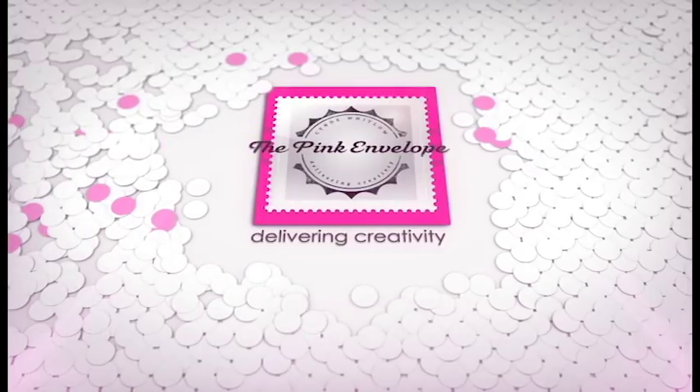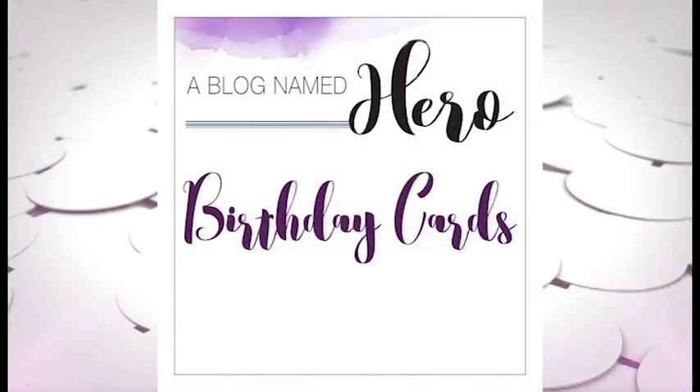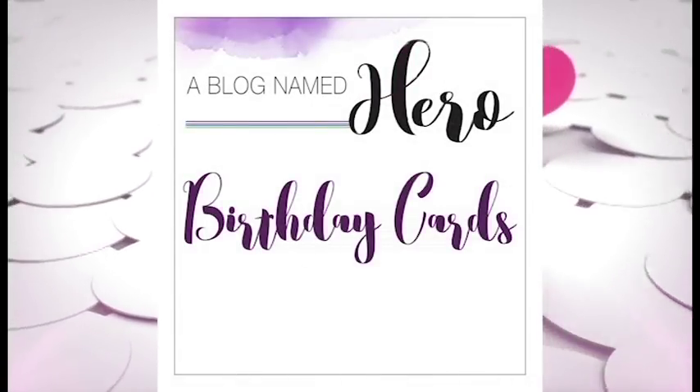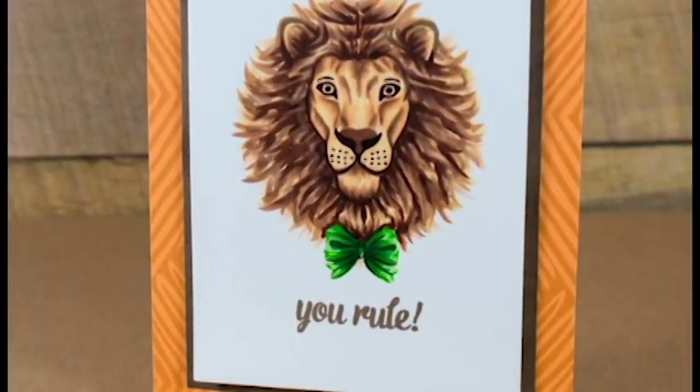Hey folks, this is Cindy. Thanks so much for stopping by. I'm back with another video for a blog named Hero. This is the Birthday Cards Challenge. In today's video we're going to be taking a look at no-line coloring on a color layering stamp set.